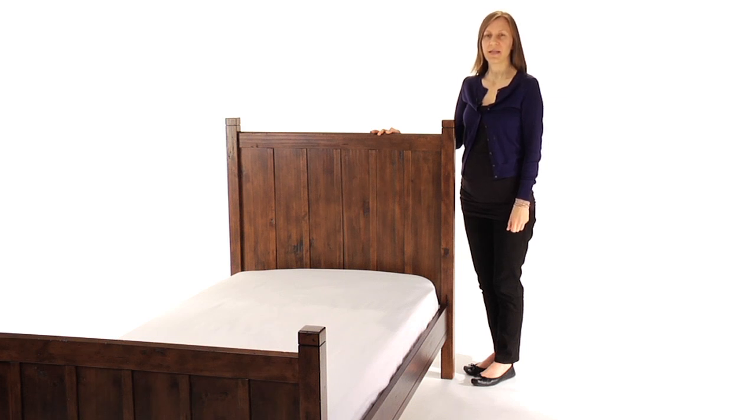It is available in Rustic Tuscan, Rustic Sun Valley Espresso, Rustic Chestnut, Navy and Simply White.